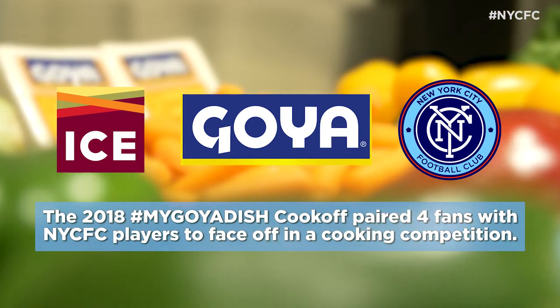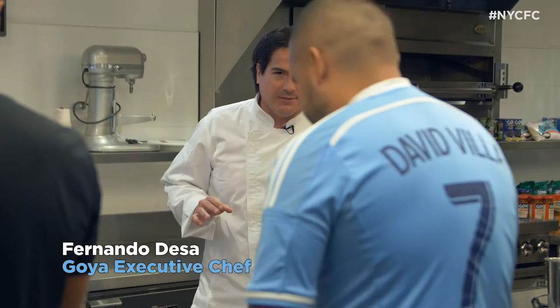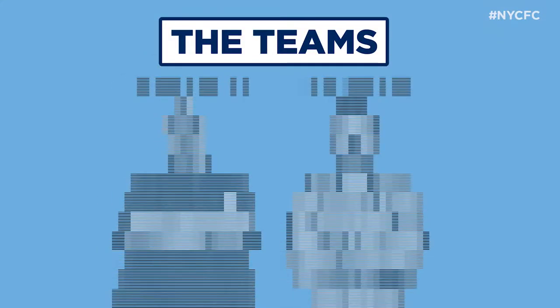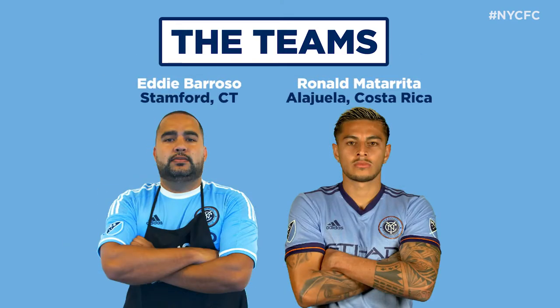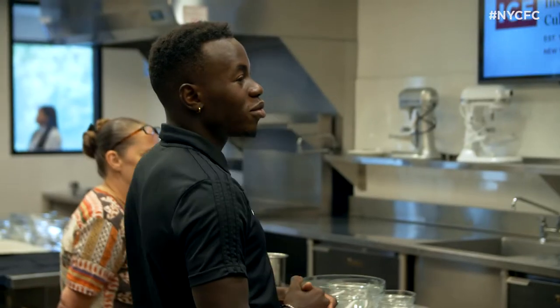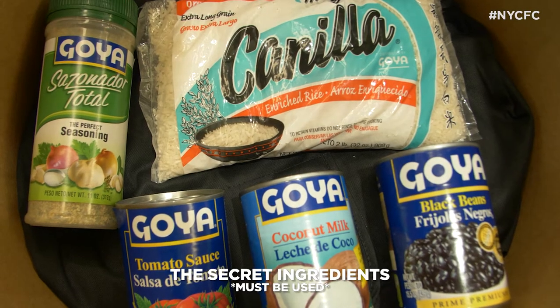Welcome to the My Goya Dish Cook-Off. We're going to be making a delicious dish in 40 minutes using our Goya products. We're also going to have mystery ingredients that have to be used in the dish. Everything else here can be used, but the mystery ingredients pulled from here must be used.